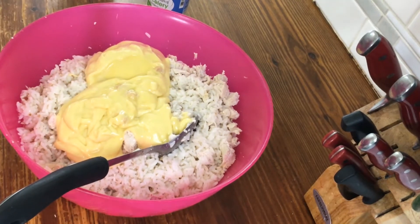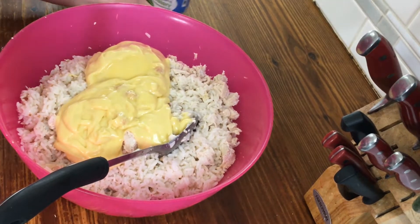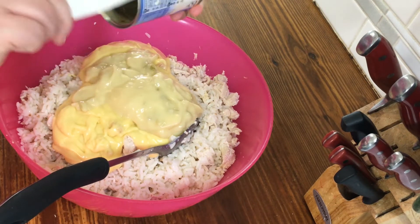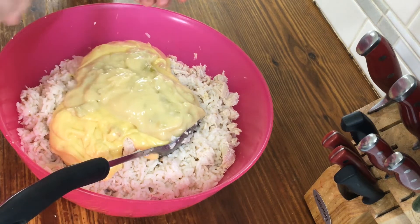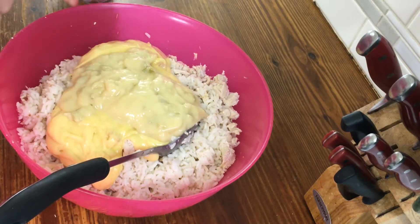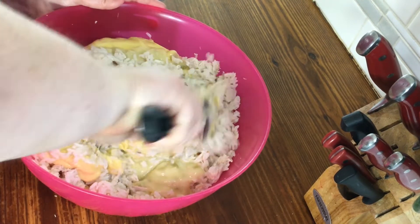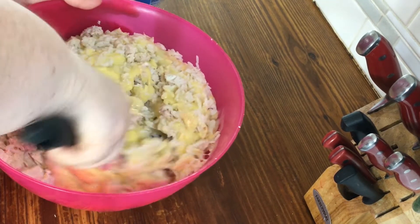I usually do broccoli, or you could do peas and carrots, or just peas — whatever vegetable you want that will bake well. Sometimes I put cheese in it, sometimes I don't. Tonight I'm not putting cheese in. If you're following along, you can see that this mixture is kind of thick.